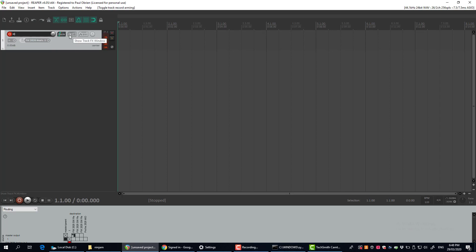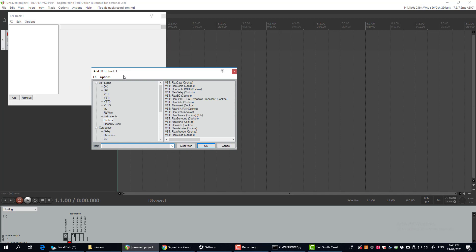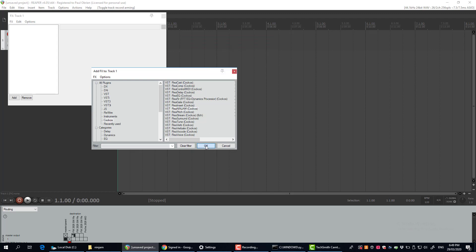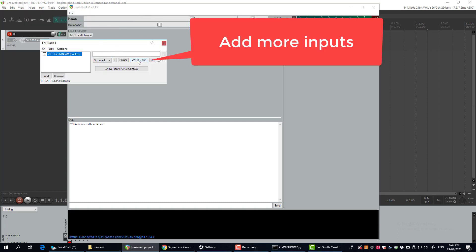Hit the effects button on that track as well, which will pop up the effects window. Come into the line here — Cockos — and then into Reaper Ninjam. That's the online jamming plugin we're going to add to this first track. It took me a couple of attempts to figure all this out.